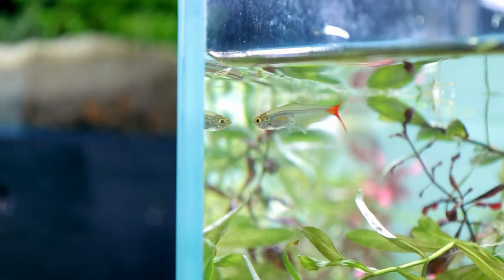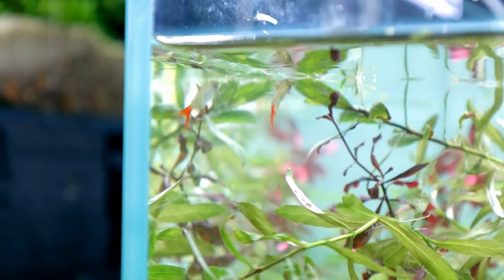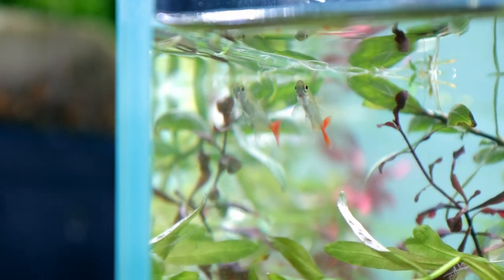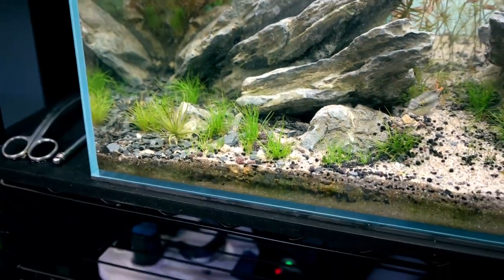I thought I'd got all these guys out but this one must have been hiding. I couldn't find any more to be honest - well done for hiding! I took a lot of them back because I was worried about them eating the babies. Maybe that's the one that's been eating the babies, because I can't see any anymore.